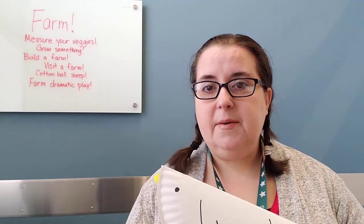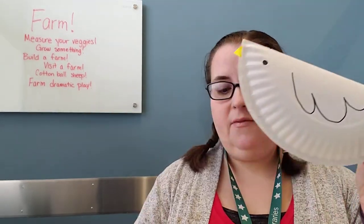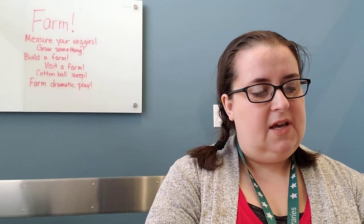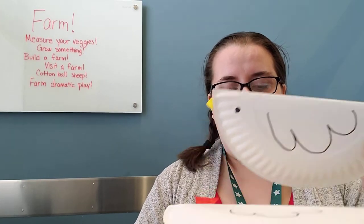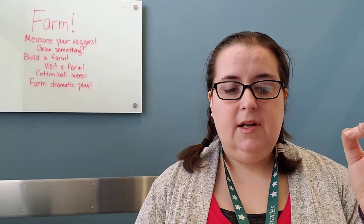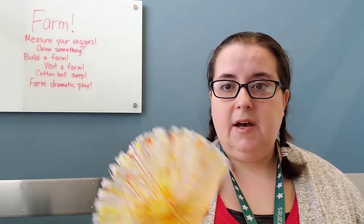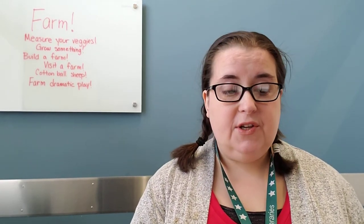I made these a while ago — you'll probably see them back again in a couple weeks for our bunnies and chicks week. I made these little chickies out of just paper plates that we folded over, and they have little nests that I made out of coffee filters. I use plastic eggs and my kids like to play chicken keeper. So that is an option you could do as well.